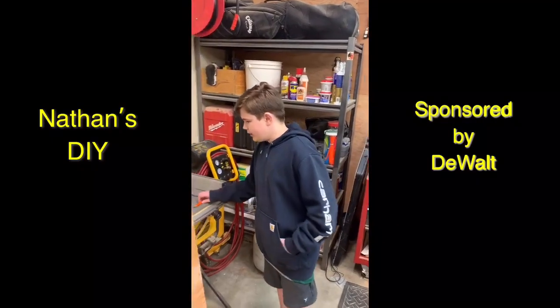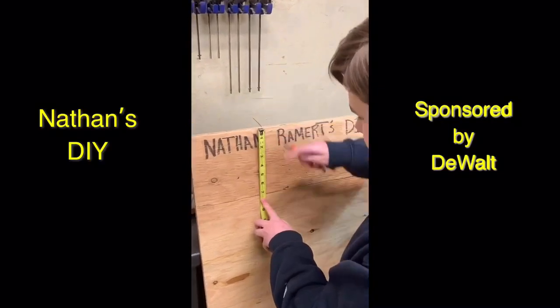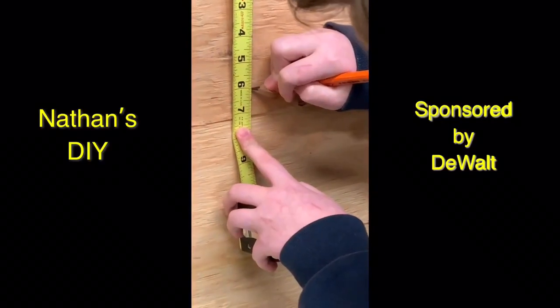So, I decided to mark down six inches on mine. And then, you make sure to draw a line there.